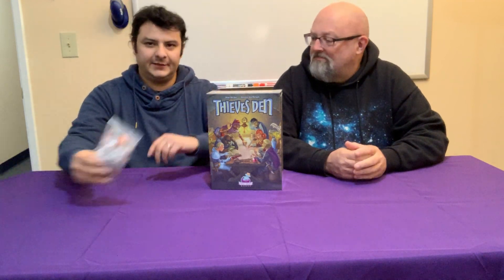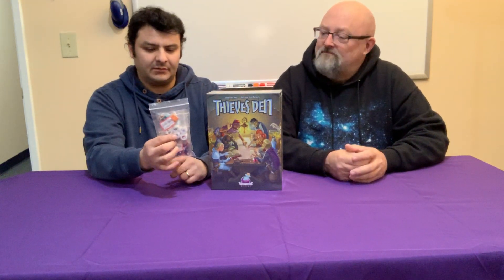Hey everybody, Isaiah is here with Daily Magic Games and David. So today we have Thieves Den. This is the production pre-assembly proof. So everything's printed up. We have the game here and then we have the bits that were the Kickstarter add-ons.